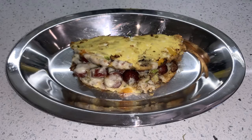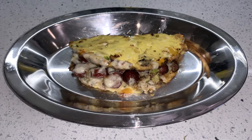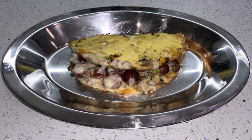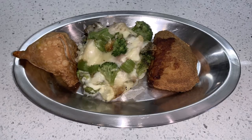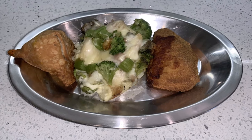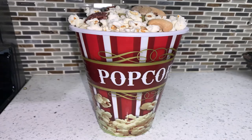Breakfast: air-fried three-egg closed omelet with beef wieners, scallions, mozzarella cheese, spinach, and mushrooms. Dinner: air-fried beef samosa, mixed vegetables with mozzarella cheese, and Swiss chicken cordon bleu. Snack: popcorn with mixed nuts and pumpkin seeds.